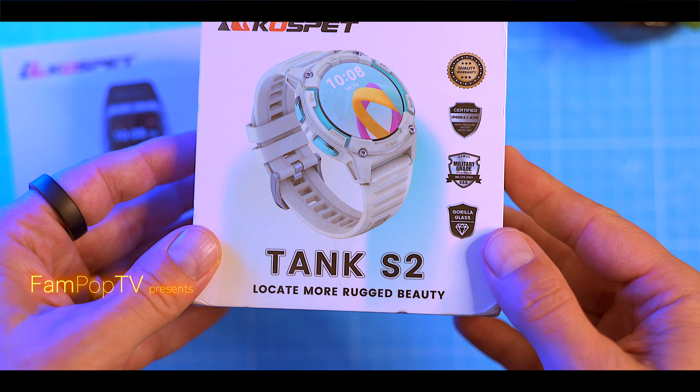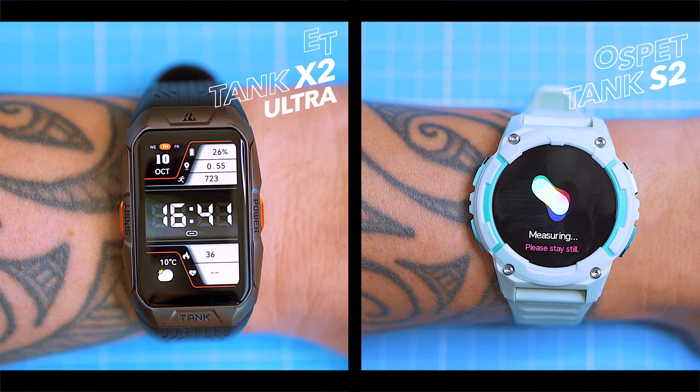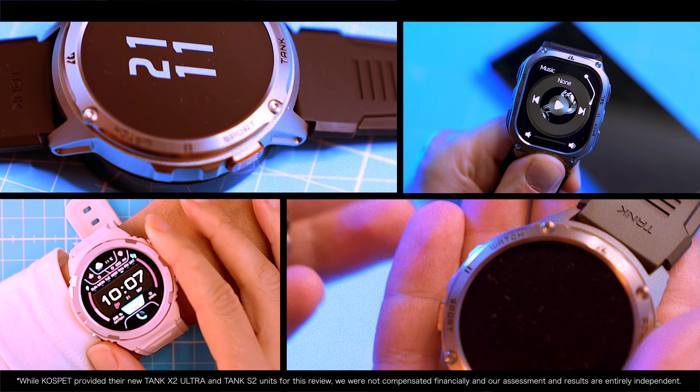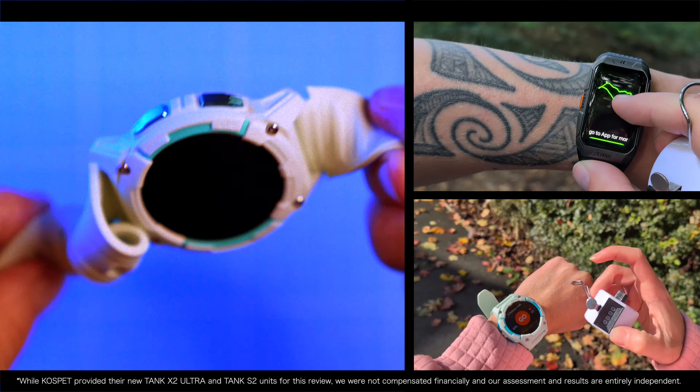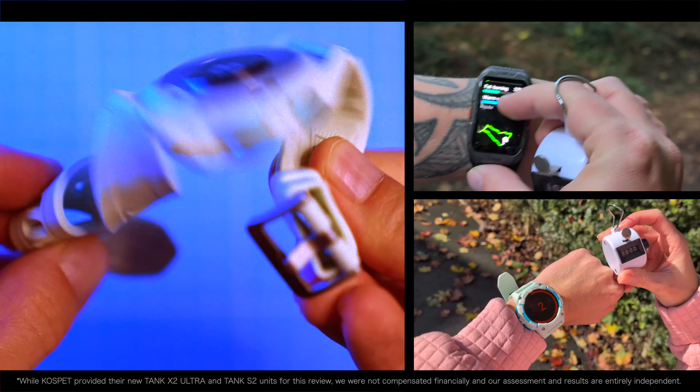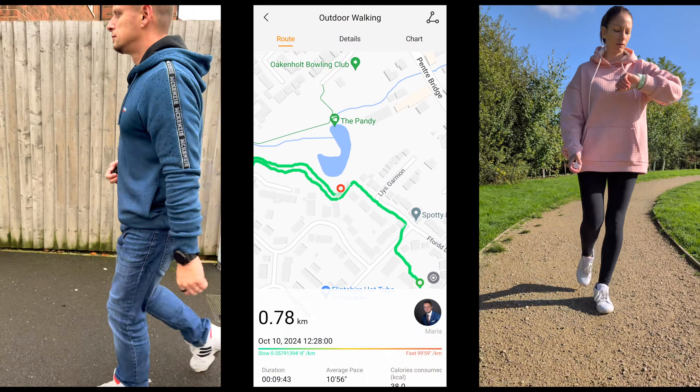Today we're taking a look at two new watches from Cospet: the Tank X2 Ultra and Tank S2. Known for rugged wearables, Cospet aims these models at budget-conscious buyers who love the outdoors. In this video we'll see if they're worth upgrading to or buying as your first rugged smartwatch or smartband.